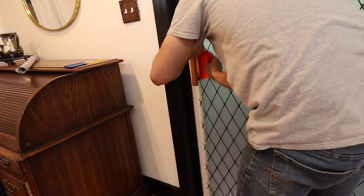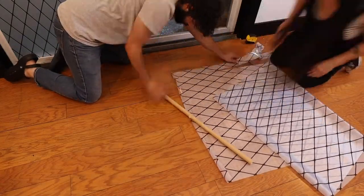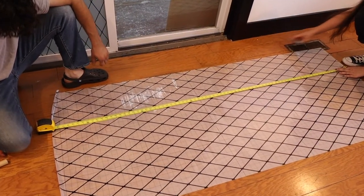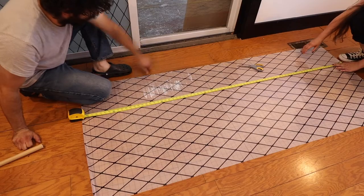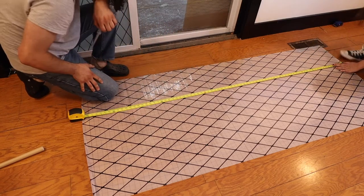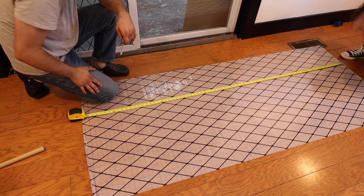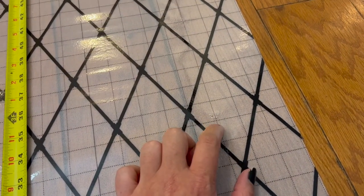Then we repeated everything for the next door. If you're doing this, don't throw scissors — I just punctured a hole in here. Hopefully it'll be okay.